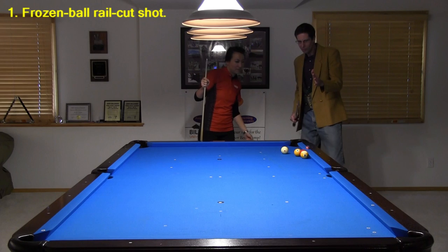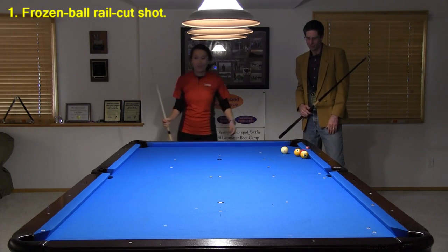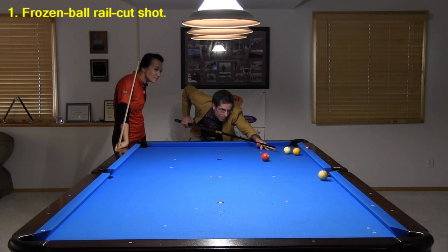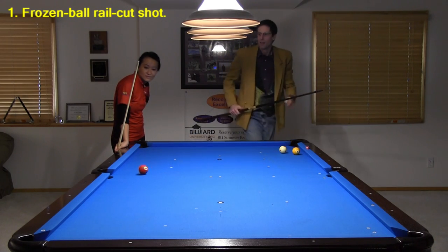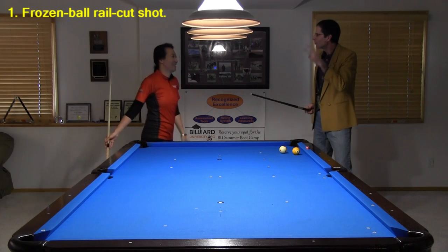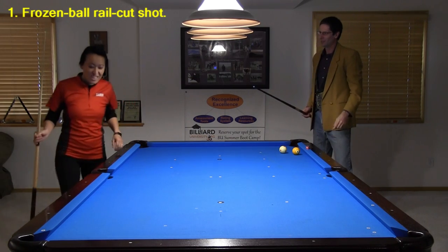I'm shooting nine ball. I'm going to hit the one first and I'm going to pocket that nine in the corner. That's a big deal. I even made the three. I bet you can't make that shot in three tries. I bet you at lunch you can't do it.